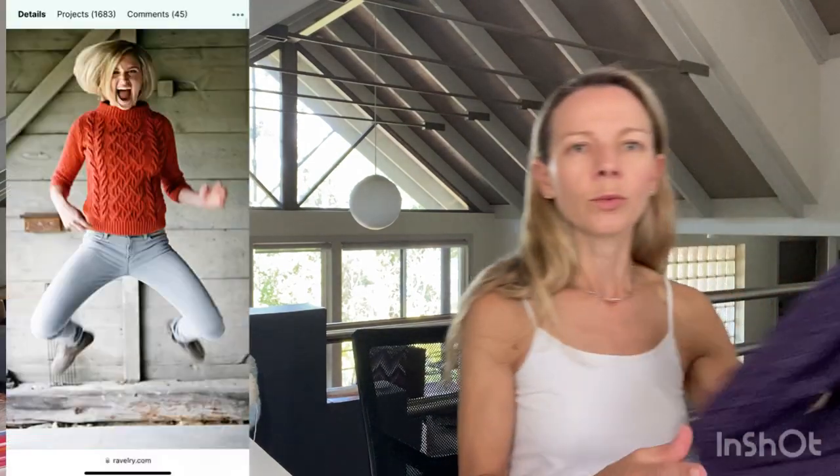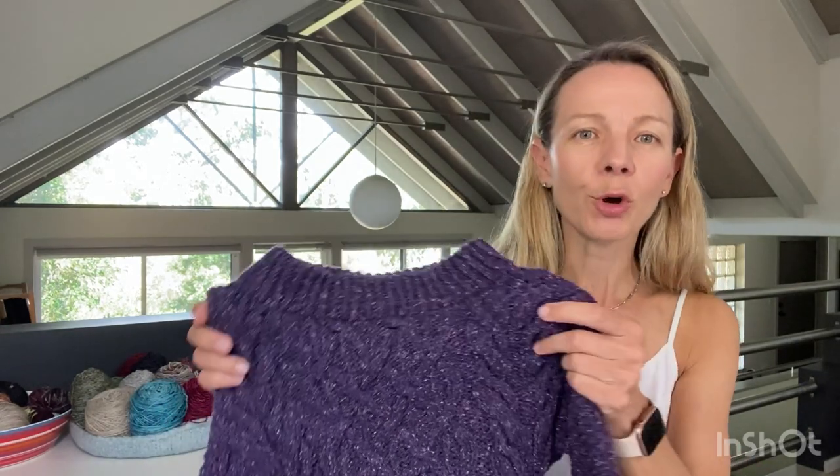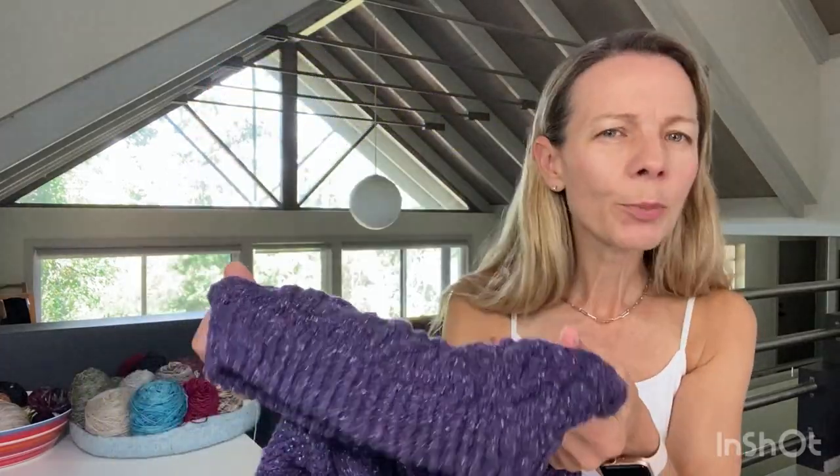For Faux from the Vault: this is Beatnik by Nora Gaughan. It's a heavily cabled sweater. I love the pattern photo - the model has a great blonde bob, it's in this bright orange yarn and she's doing a jump. I used the same yarn base - Barocco Remix - but in the colorway Eggplant. I think this was one of the first purple sweaters I ever knit.